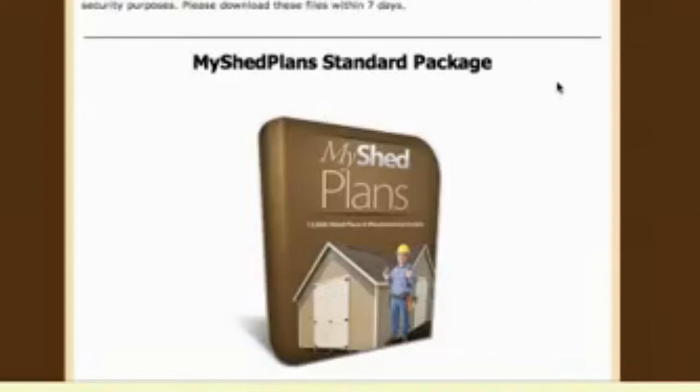So if you're ready, click on the Buy Storage Plans Now button below and happy building.